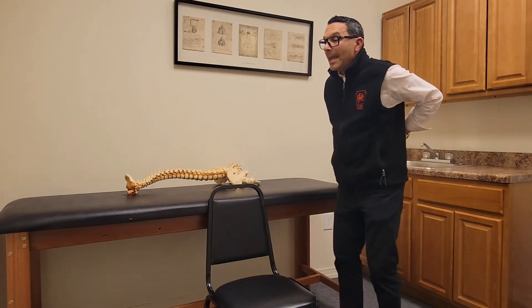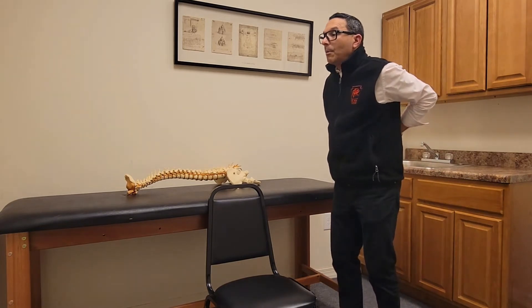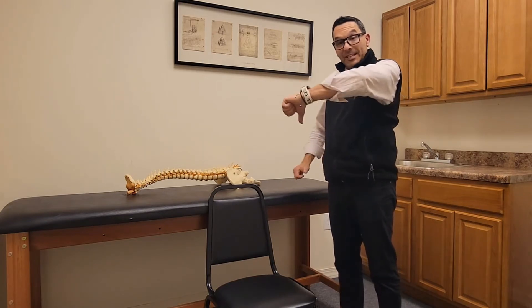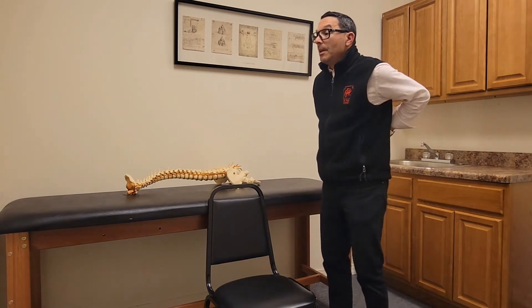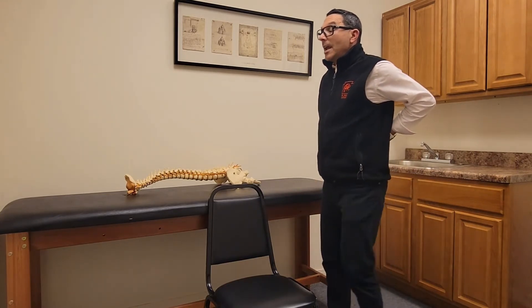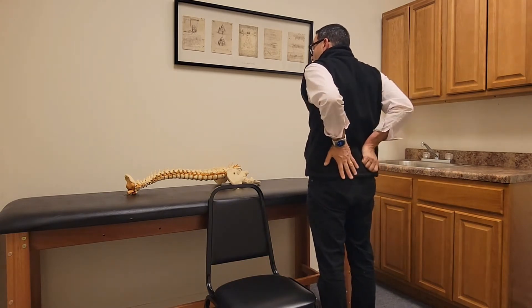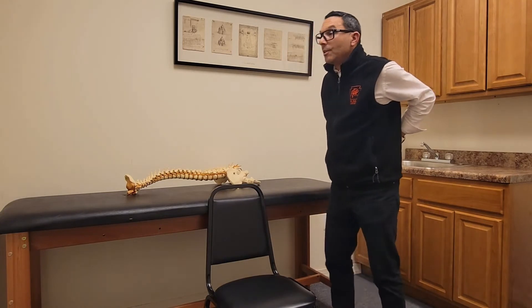We want to promote extension. We're so forward flexed, pushing the disc backwards — we want to promote a little bit of extension to help push the disc away. So if you're having a disc issue where the disc is getting pushed backwards, this is the right exercise for you. You're going to stand up nice and straight, take the heel of your hands, and place it right above your belt line to stabilize. You're going to point your fingers down towards the floor.